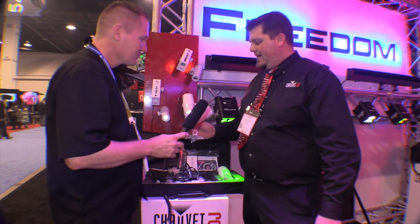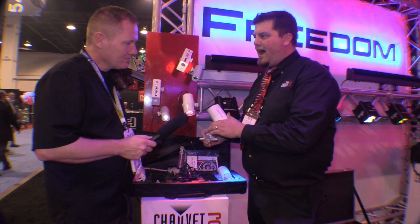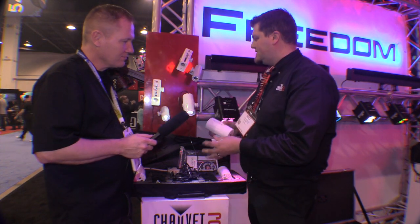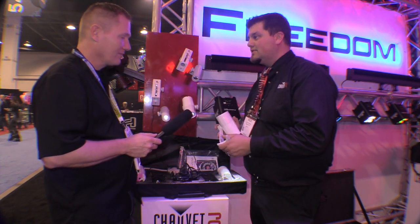That's right. We have the brand new EZ Wash Hex IRC. This is a hex color wash light, battery-powered with IRC control, and comes with a twist clip. You also have a magnet at the bottom so it can stick to things like the unit we have right here. You can put it on a drop ceiling, air wall, or anything metal you can stick it to.